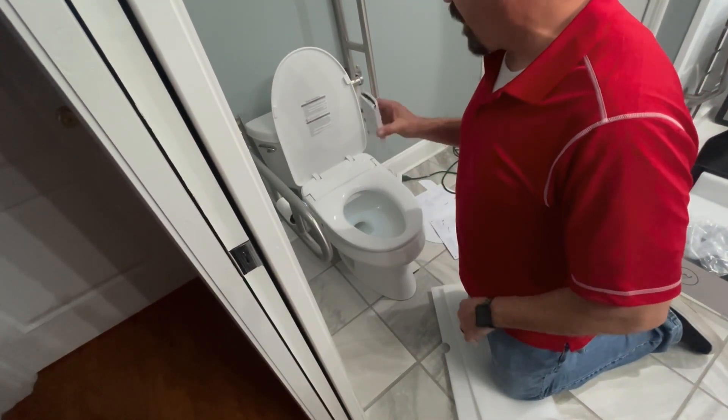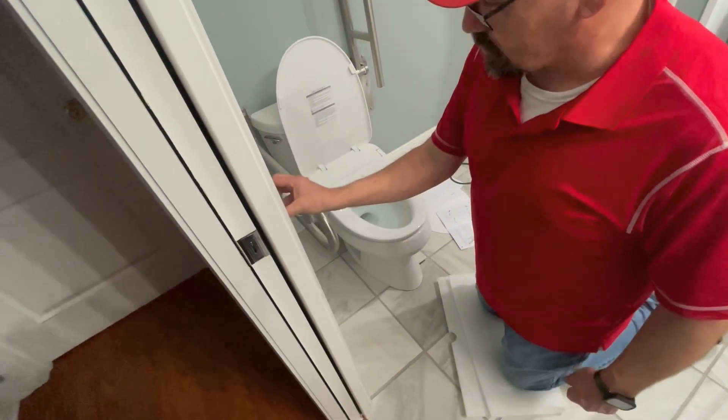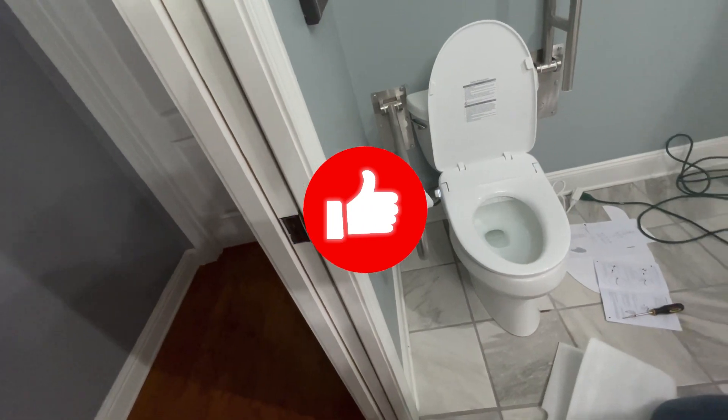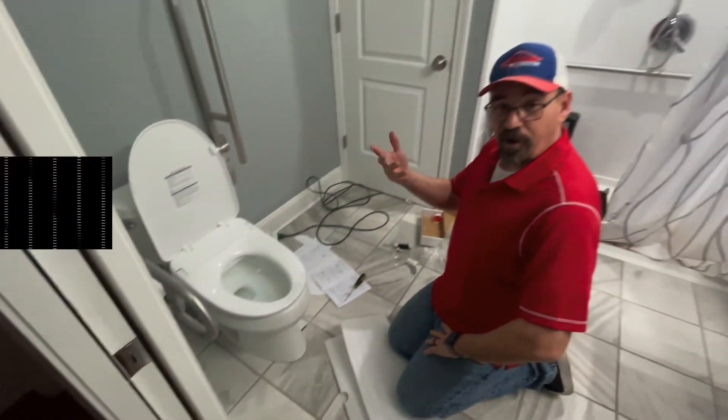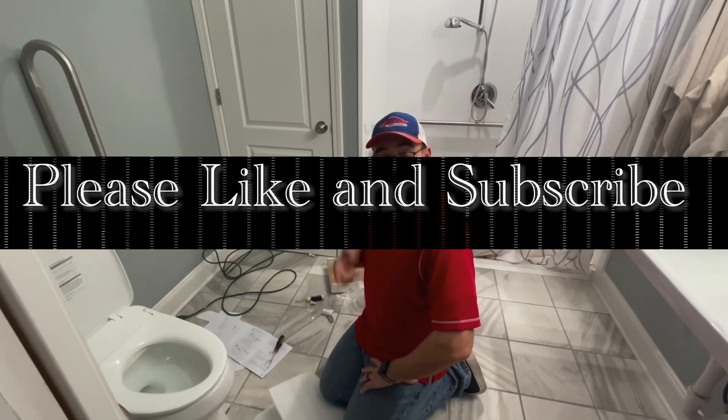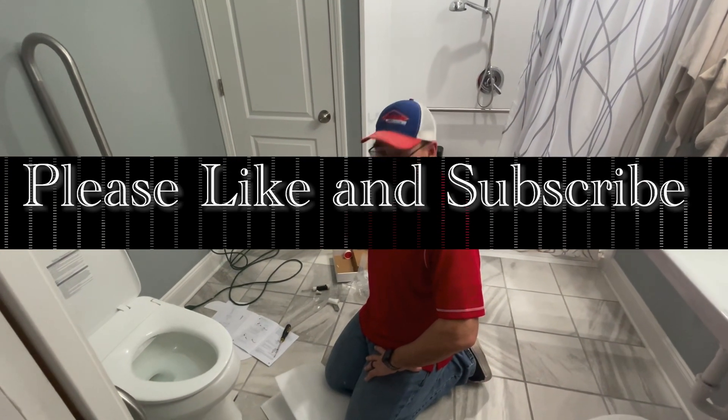This is an Alpha UX Pearl Bidet and we got this online — it just came in today, so we're excited about it. We're talking crap on Jake and Fix It now. Thank you guys for watching, please like and subscribe. We'll let you know how it turns out.